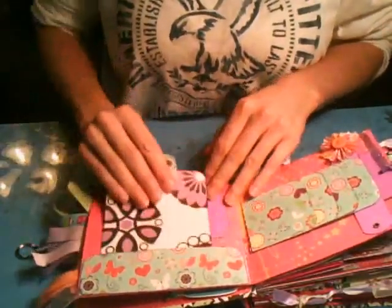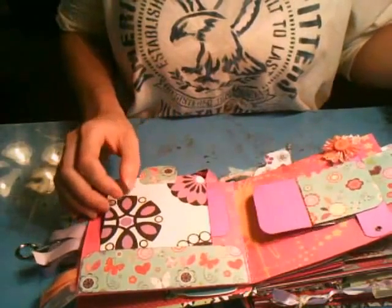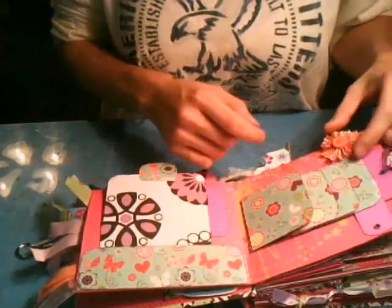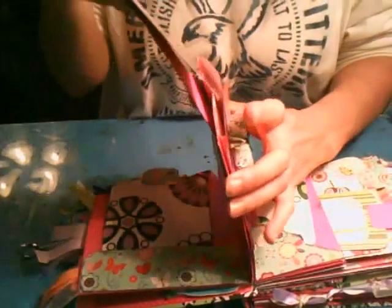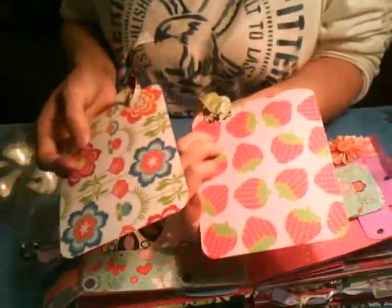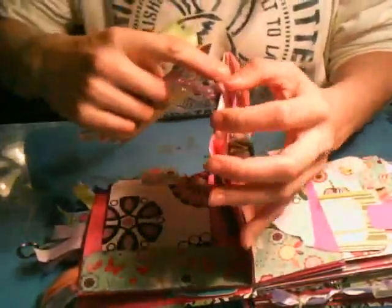The next page is just regular plain chain, two photomats, and some journaling, and then a waterfall card with a little rosette lace flower. I accidentally pulled the cards — photo right here and some journaling, photomats, and then two more photomats.